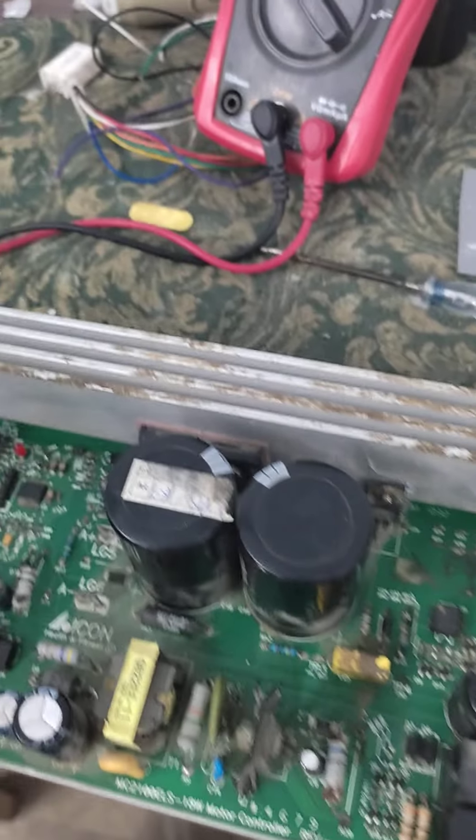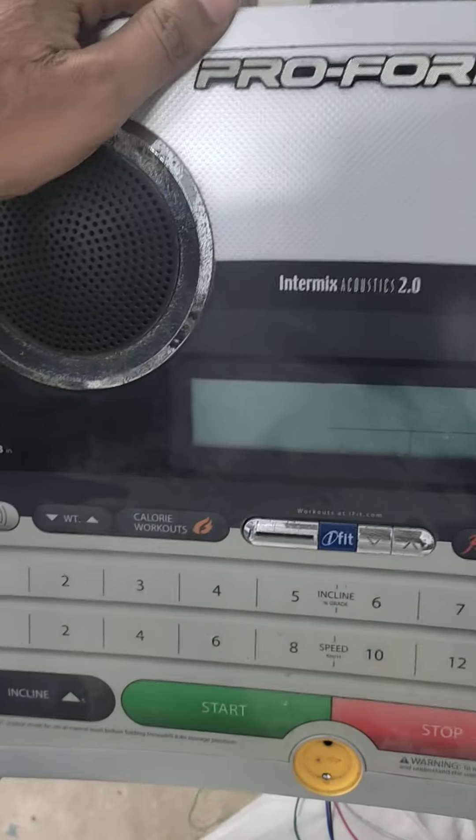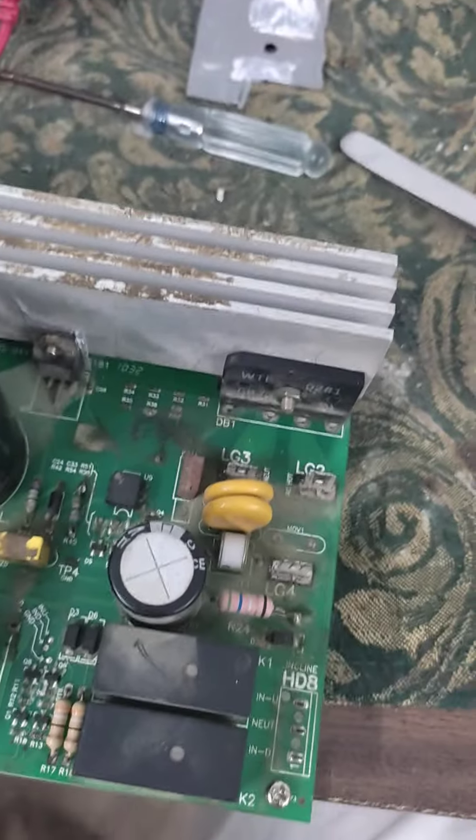Assalamualaikum, hi guys, how are you? This is Numan again. In this new video, this is a control card of a pro-form treadmill we received from a customer. The issue was that whenever we powered up the card and pressed the start key, there was no motor movement.